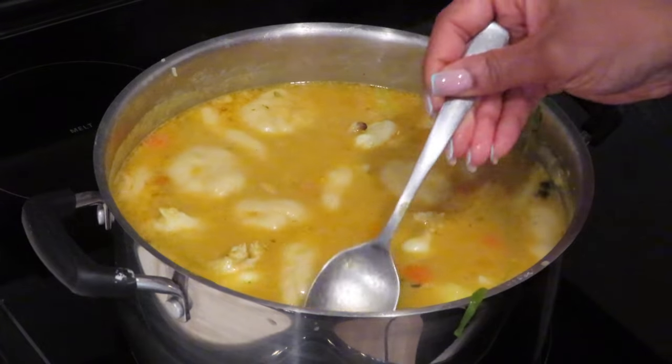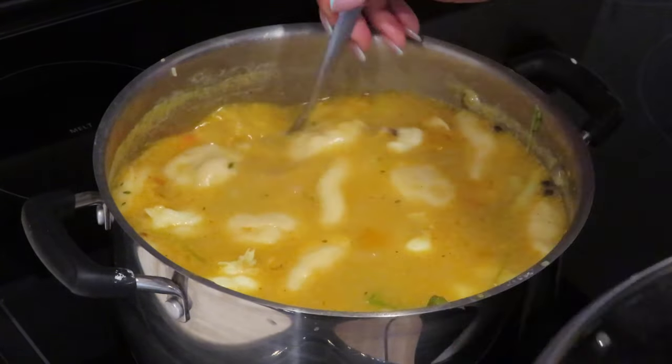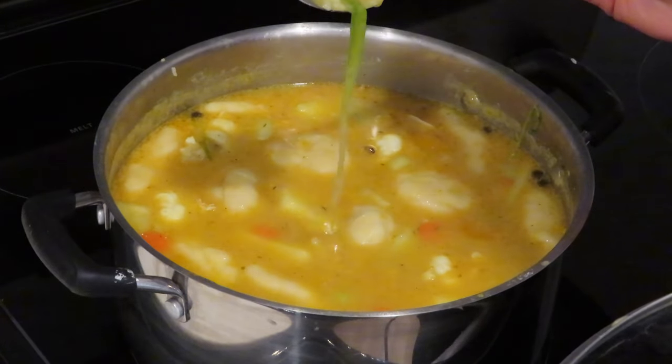I'm removing the scallion and the thyme, and I'm going to pop the scotch bonnet pepper just to add a little bit more kick to the soup.